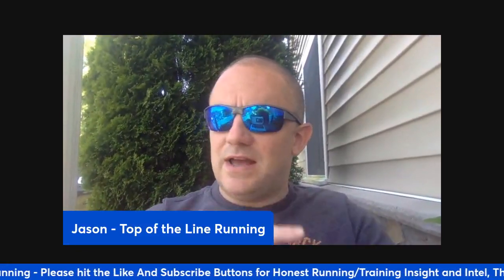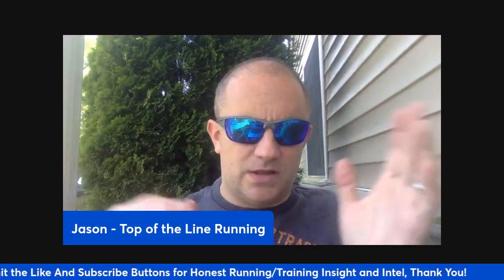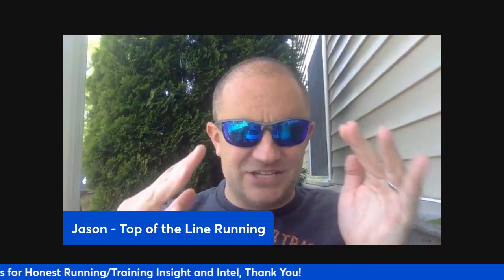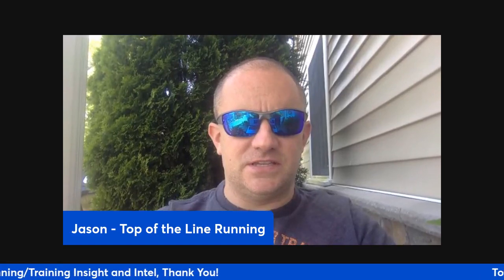Morning, everybody. There's a workout that I want to share with you — I've put out a bunch of workouts on this channel so far — but this one is a really, really good kind of test-yourself, test your fitness, and see where you're at, for distance runners.